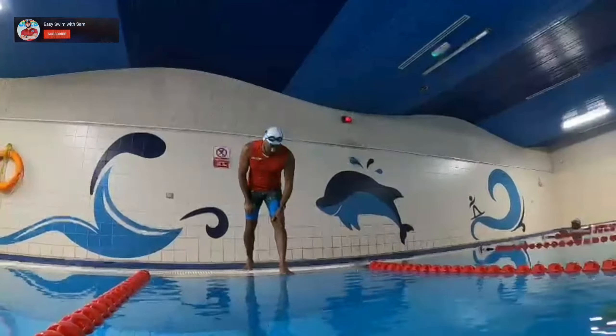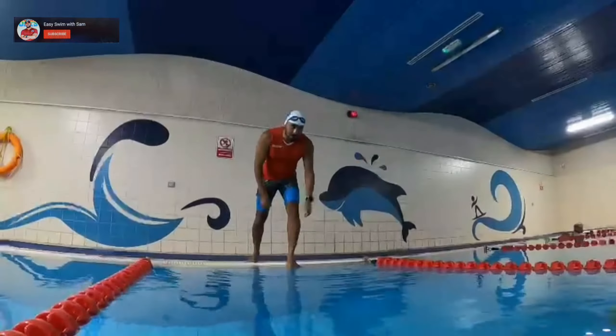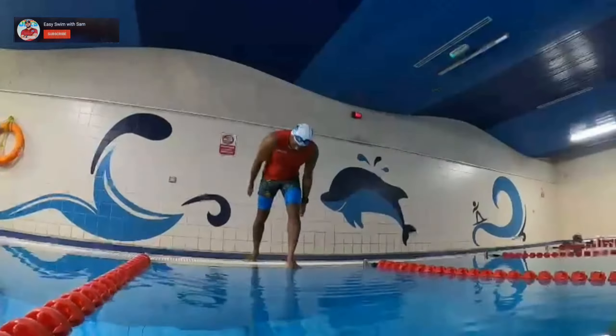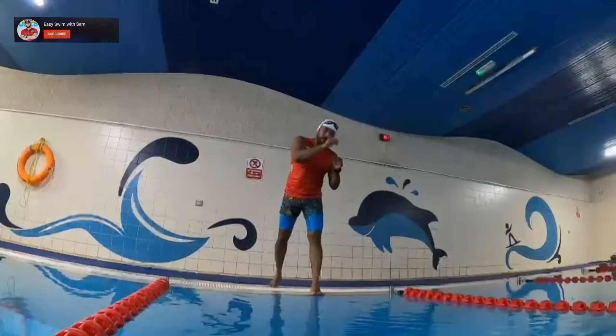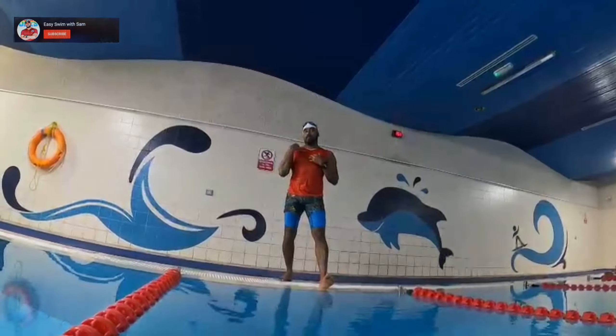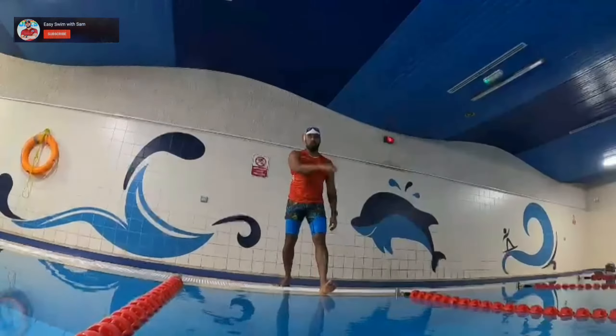Start with one leg back in a kind of starting position. Place the first leg on the edge and feel that you are catching grip in the water and that you are in a safe position. Then push yourself, sprint, take off upward, and land by your hands, then chest, then thighs, then legs — at the end you will get into the water.